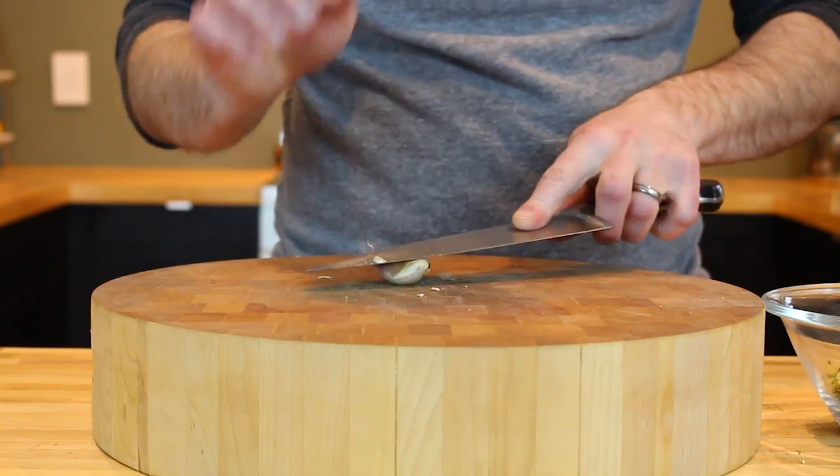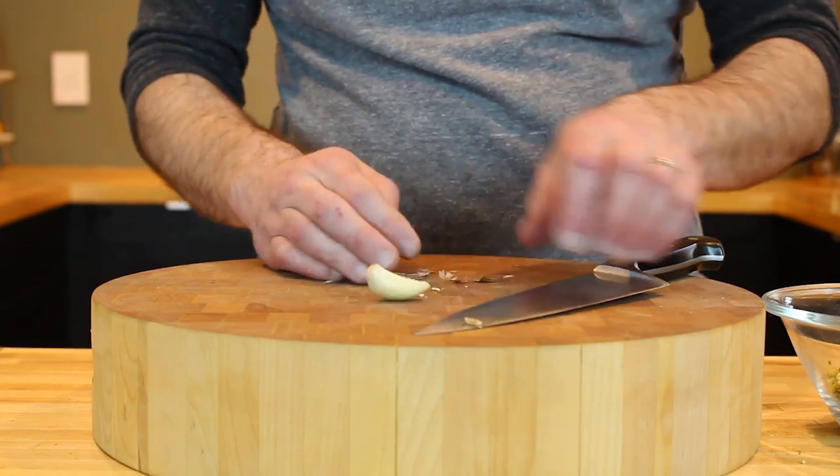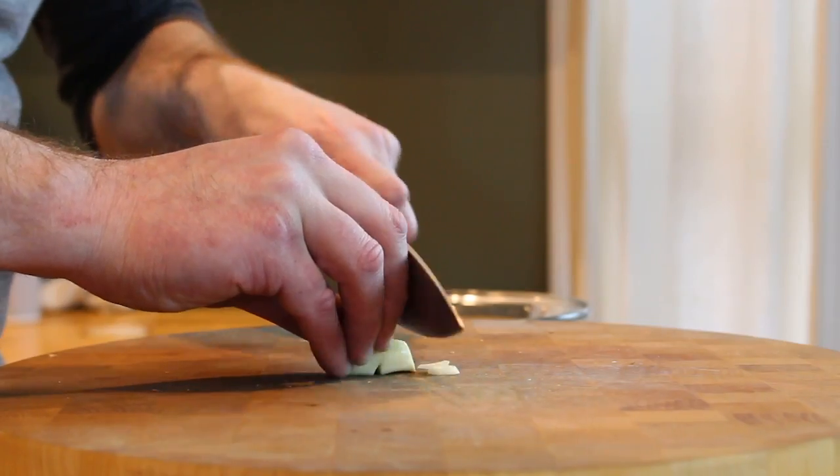You're going to need one garlic clove for this recipe. Use the side of your knife to remove the skin from the clove, then slice it and mince it up real fine.